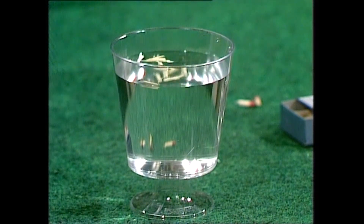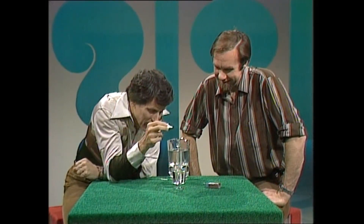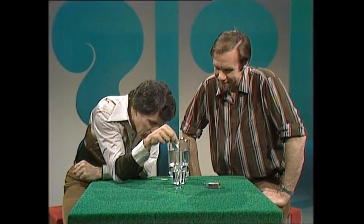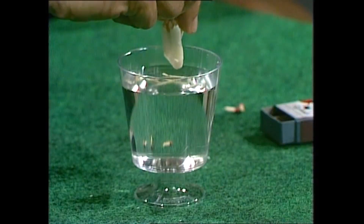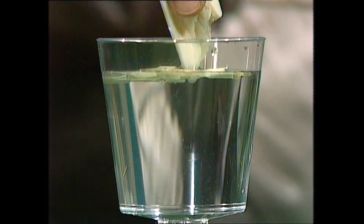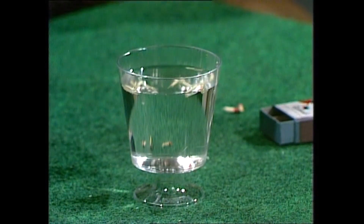Anything on the table — oh look, that just happens to be a piece of soap. Of course you can use it, it's on the table. What will I do with the soap? What if I just touch the soap to the center of the glass? What would happen? Extraordinary — look at them go! They're moving towards the edge.